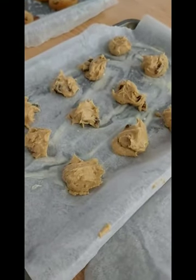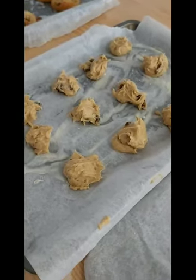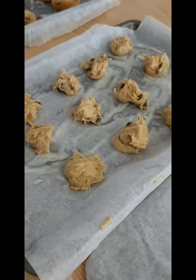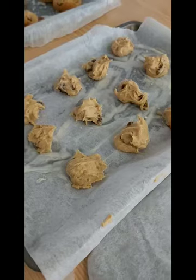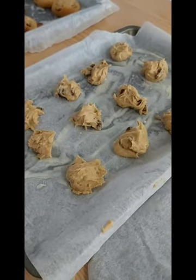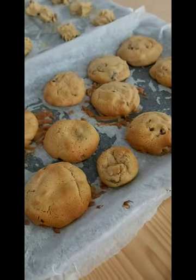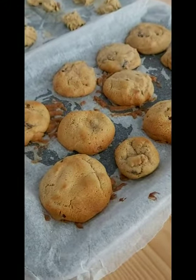You just add mincemeat with some plain flour, bicarbonate of soda, vanilla extract, sugar and butter, mix it all up together and then place spoonfuls onto a greaseproof tray and then put them in the oven for about 10 minutes and they look like this.